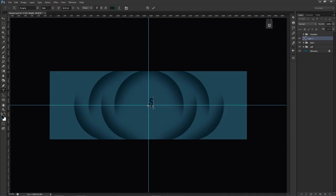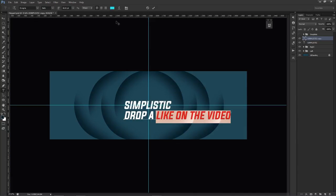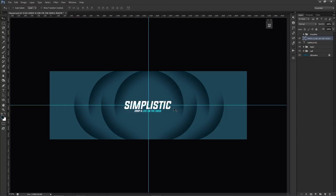I'm going to quickly add text so it doesn't bother me later. Type 'simplistic' in the center — I'll change the color in a moment to match the greenish tone we'll have. Add a little subtext like 'drop a like on the video' below it. That works for now — nice subtext and text going on.